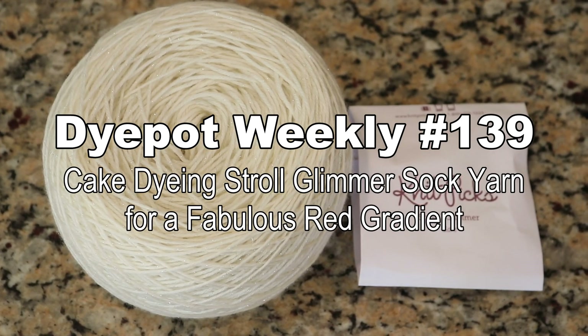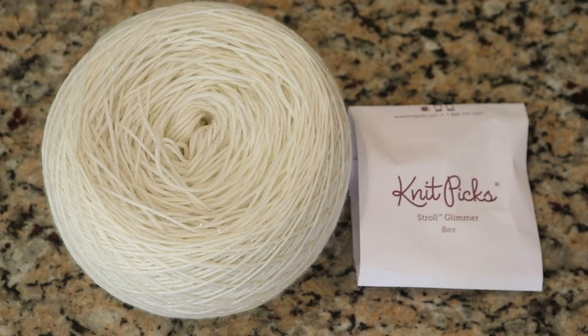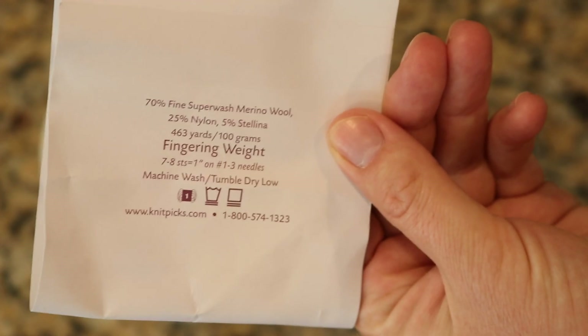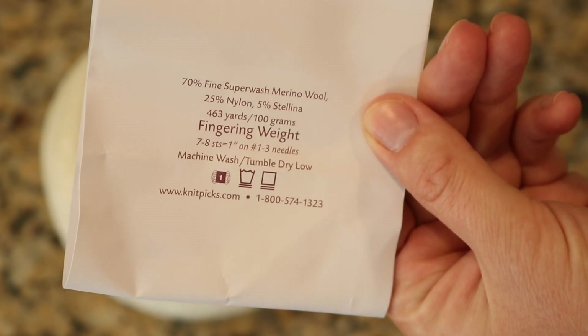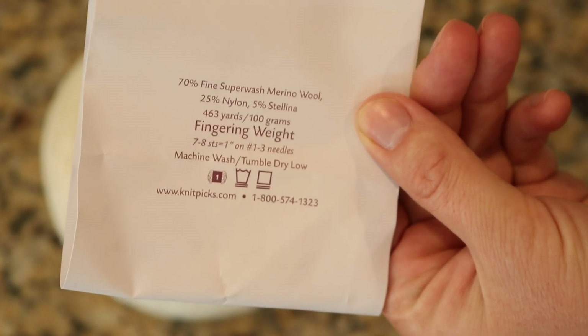Hi everyone! I am Rebecca from Comb Knits, and today we are going to create a really fun gradient on a cake of Knitpick's Bear Stroll fingering weight yarn. This yarn is 70% fine superwash merino wool, 25% nylon, and 5% stellina.